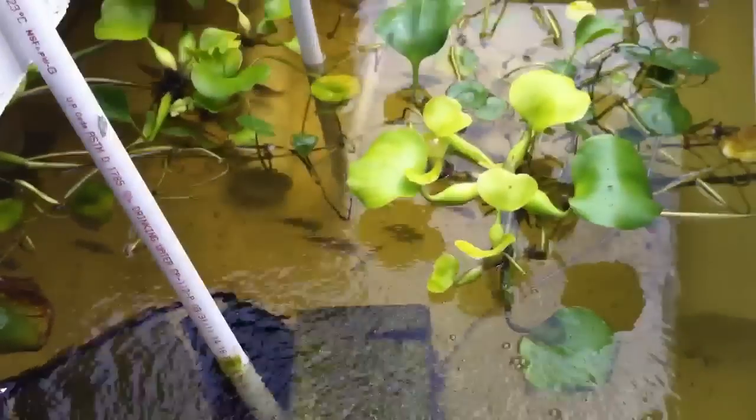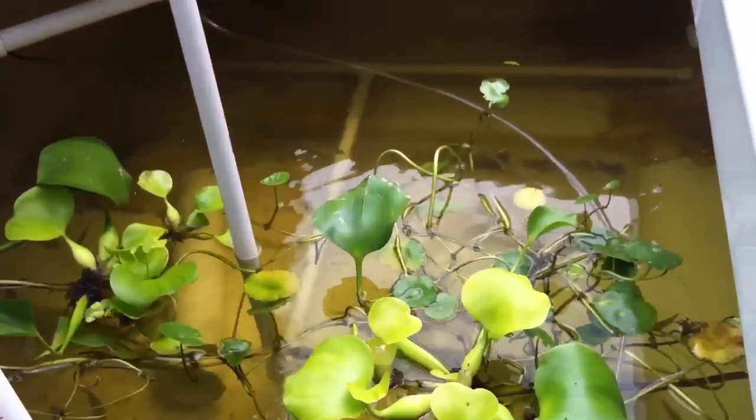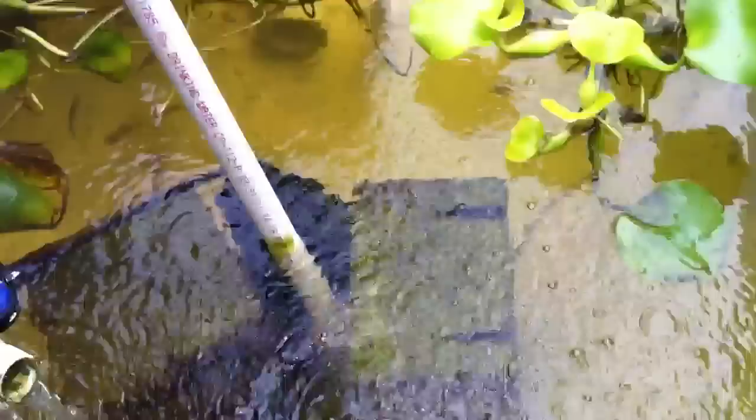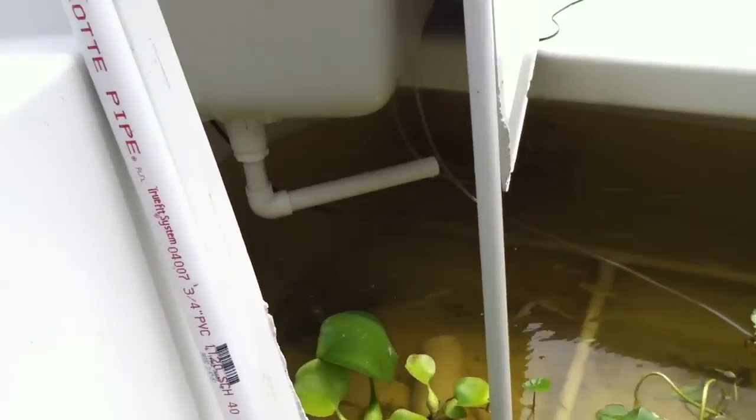This is a great system so far. You can see the water is pretty clear. And what I did to make sure the water is aerated properly, I added some air stones to make sure that the water is super oxygenated.